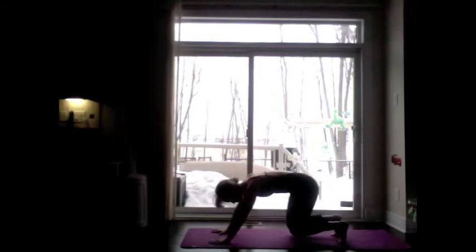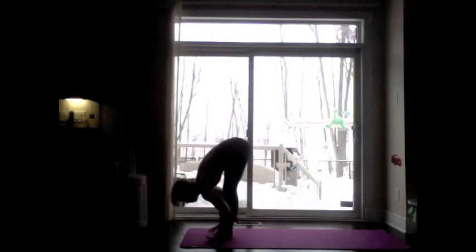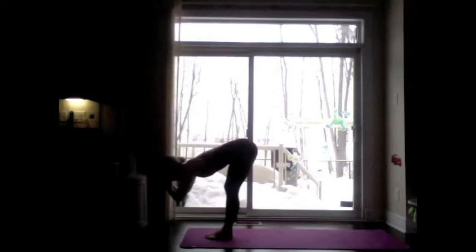Inhale, high to the toes. Exhale, bend knees. Inhale, hop, jump, step. Lengthen. Exhale, fold. Inhale, power up through chair pose — press the knees together, tilt the pelvis, lift the arms. Exhale, fold.